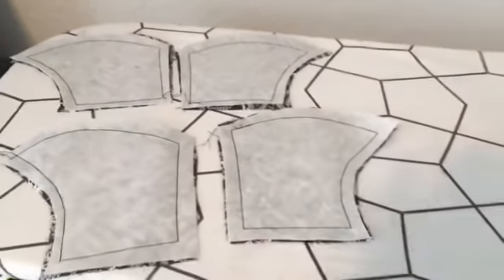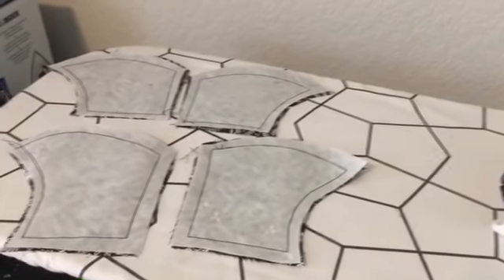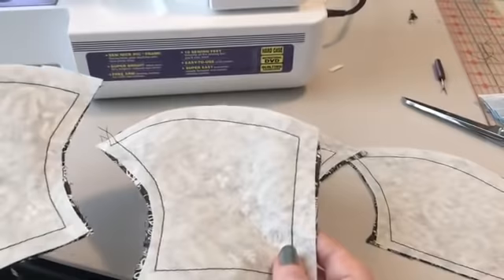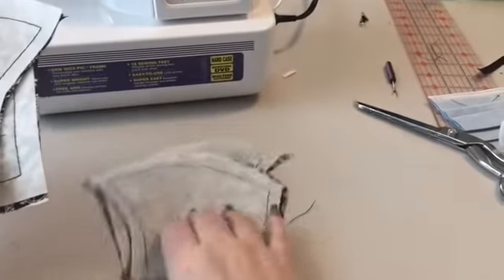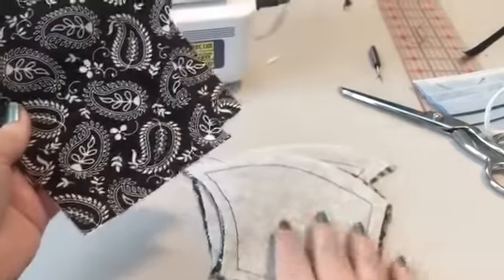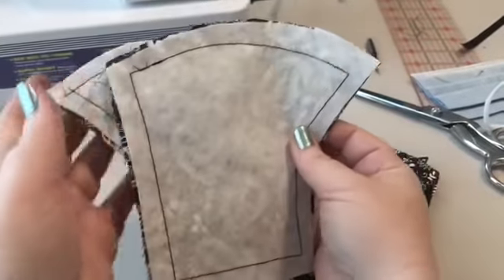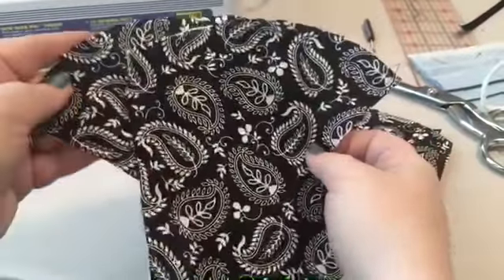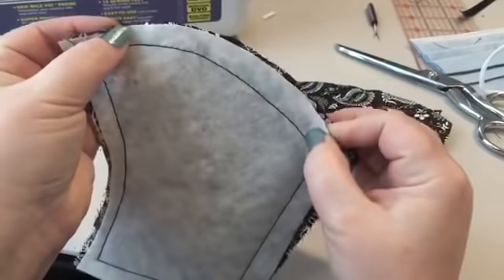Make sure your pieces have been ironed flat before this next step because we're getting ready to sew them together. Your project will come out easier and nicer looking if your pieces are nice and flat. On the sewing machine, keep the pieces that match together. The lining pieces are a bit shorter; the main fabric pieces have an extra bit on the end. It doesn't matter which you do first — lining or main — just put your right sides together and pin or clip them in place.